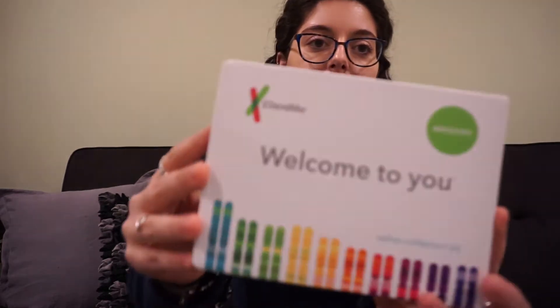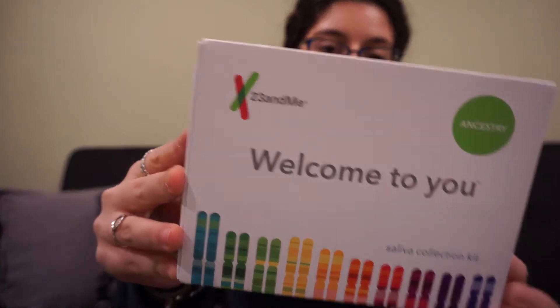So this is the box that it comes in. On the back it has a three-step process which I'm going to be completing throughout this video. The first step is to go and register your kit — you just have to go onto their website. I already did that part. All you really have to do is fill out your email, your personal information, and then verify your email.